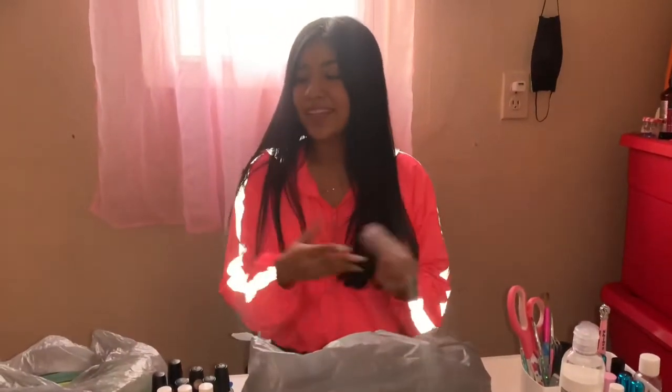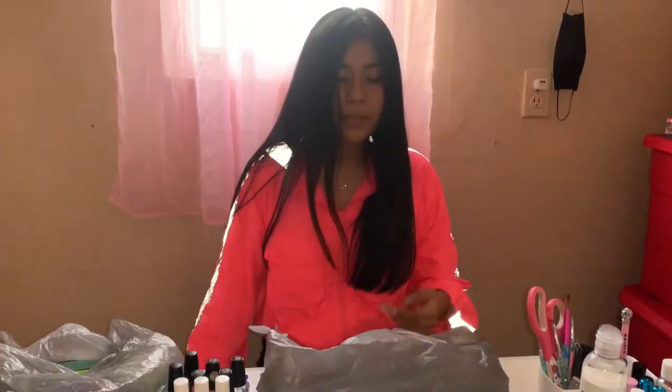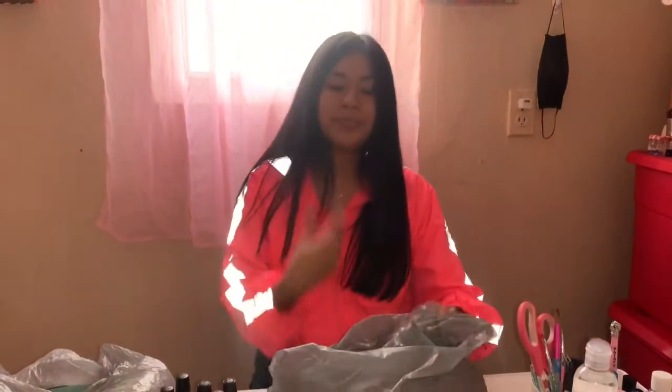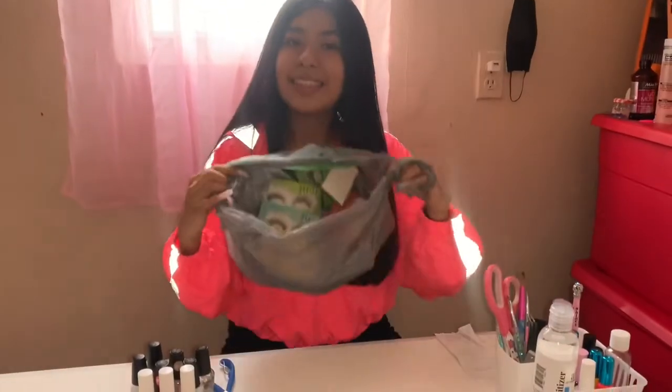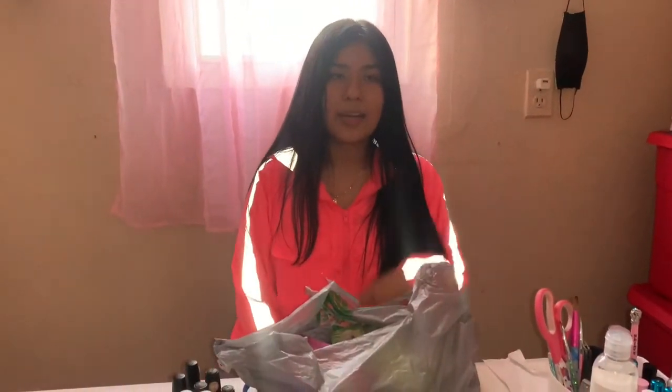I don't know if you guys want a nail room tour — I'll show everything that's in my desk if you guys want. Moving on to non-nail related, I think I'm done now. I got lashes — everybody's looking for those. So let me know if you guys want a more in-depth nail room tour where I show you where I work, what I have in my drawers and up there. Thank you guys so much for watching and stay tuned for more videos!